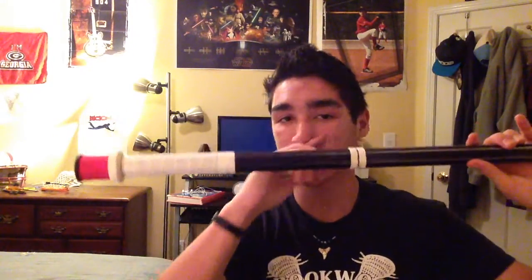My stick setup: I do tape my button here, I've got my own ring for my second choked-up button, and then I've got a little strip of tape here for my bottom hand when I'm passing. I also have a little shooting marker and passing marker right here, so when I get a little bit fatigued I don't have to remember where to put my hand.